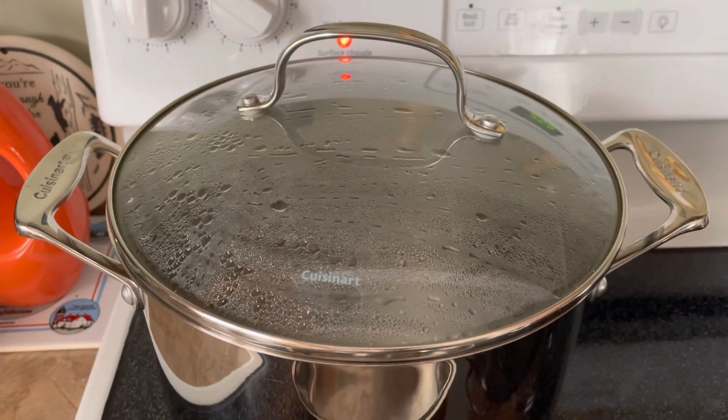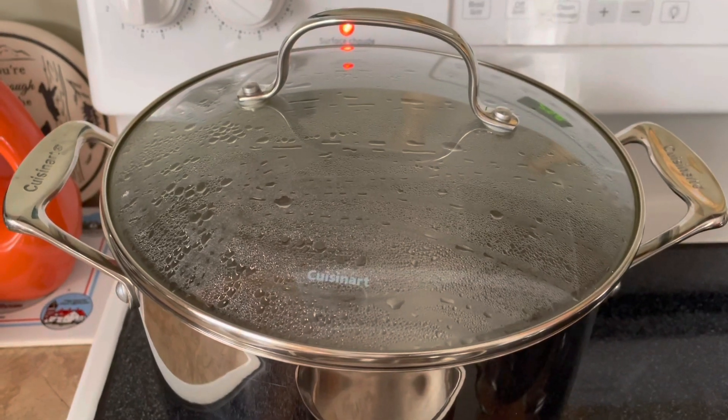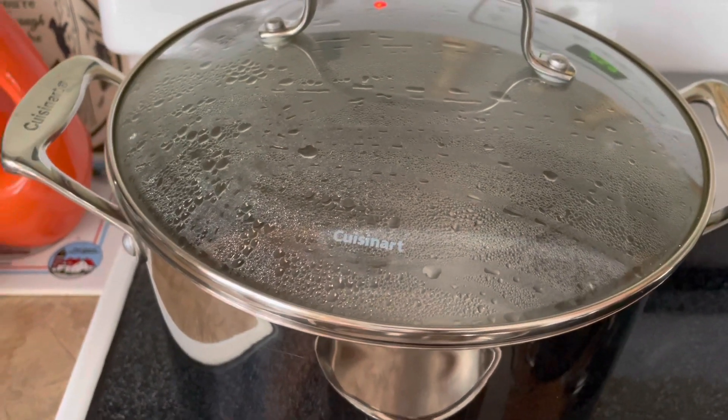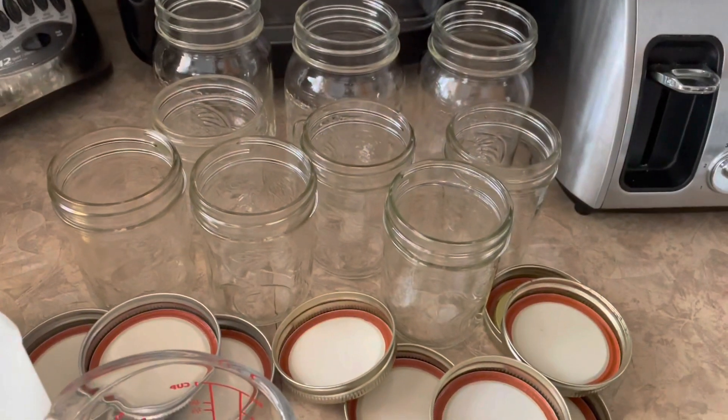So we have already prepped the carrots. They are peeled and sliced and we're going to bring those to a boil. We have some water boiling here in this pot and we are going to sterilize some mason jars and the lids and the rings.